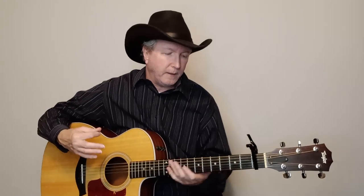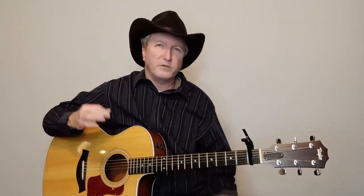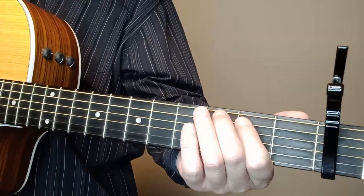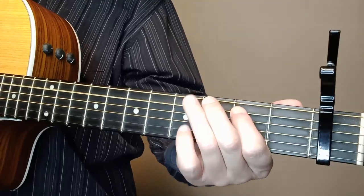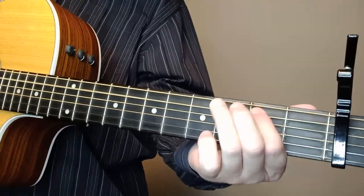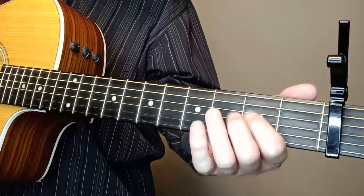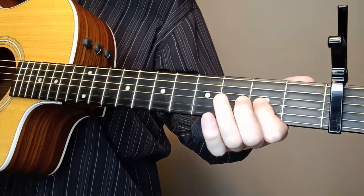That's a cool lick. If you're just playing by yourself, it can seem a little empty there, but here's the lick: we're on the fifth string, second, third, and fourth fret, just walking down. And we're grabbing the G string — the third string — on the second fret. Isn't that cool?